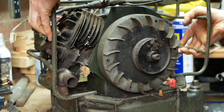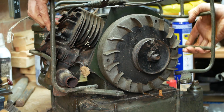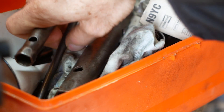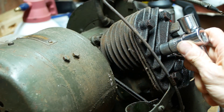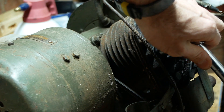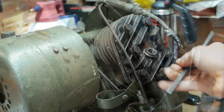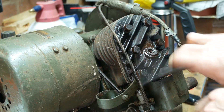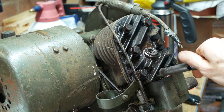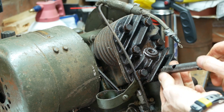Getting the frame off is a bit of a challenge, but eventually it lets go once you've figured out the correct orientation. Rather handily, the head bolts weren't seized like the spark plug was, so this part of the process went pretty smoothly. As a matter of habit, I always place bolts like these into a sheet of cardboard so I can reinsert them in their original locations upon reassembly.